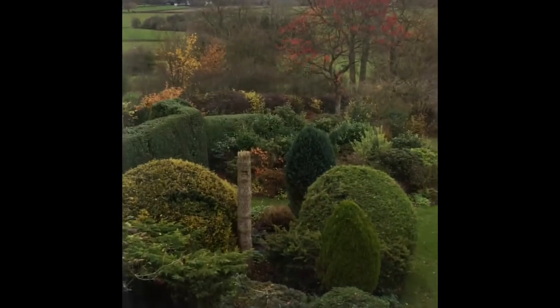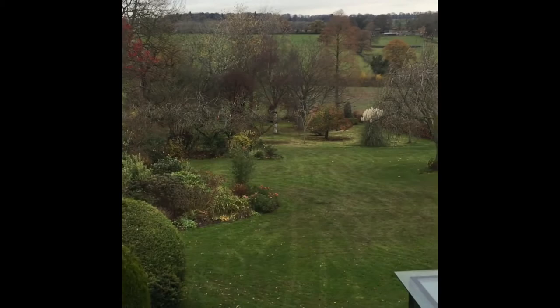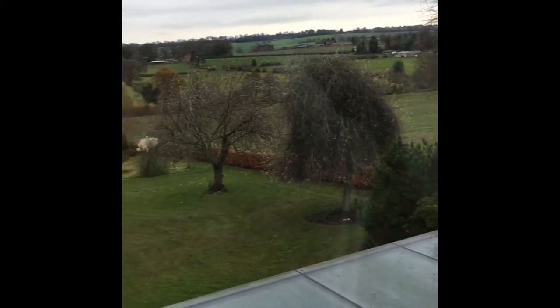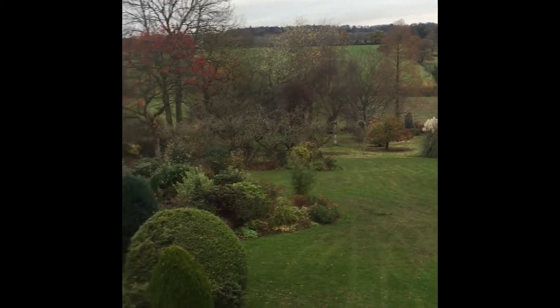I'm very fortunate that when I decide to look up from my workbench I have lovely views of the Derbyshire countryside. Sometimes it's really good and I can have sunshine over here and see a rainbow in the distance.